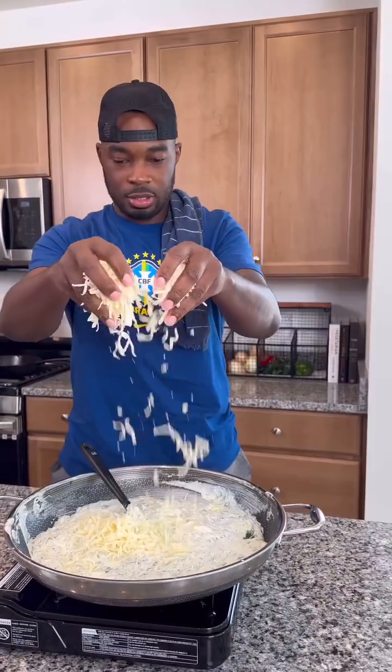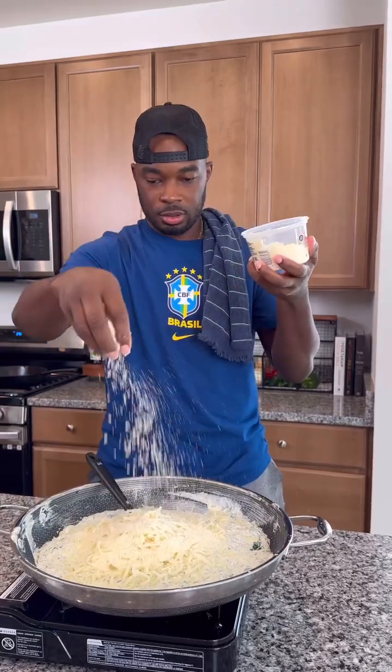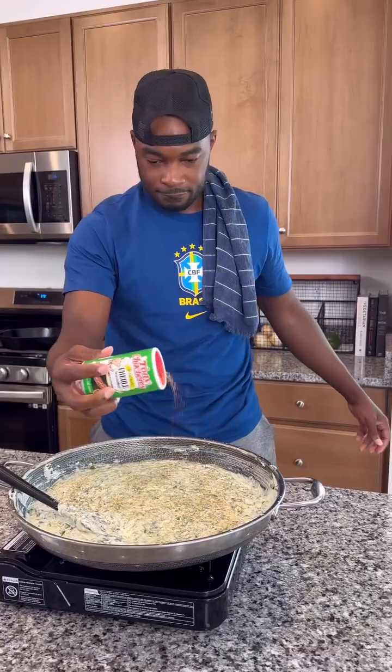I added mozzarella cheese and some Parmesan cheese, then gave that a good mix. I made sure to add some more seasoning — garlic and herb and some Cajun seasoning. Once that was well combined, I added the chopped up shrimp and some lump crab meat.